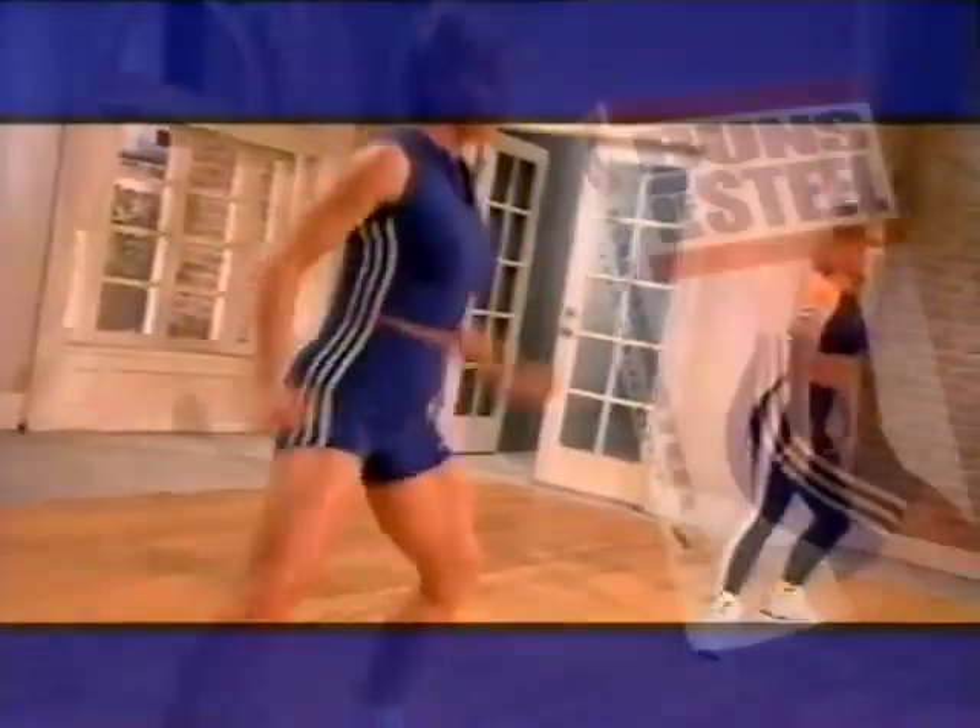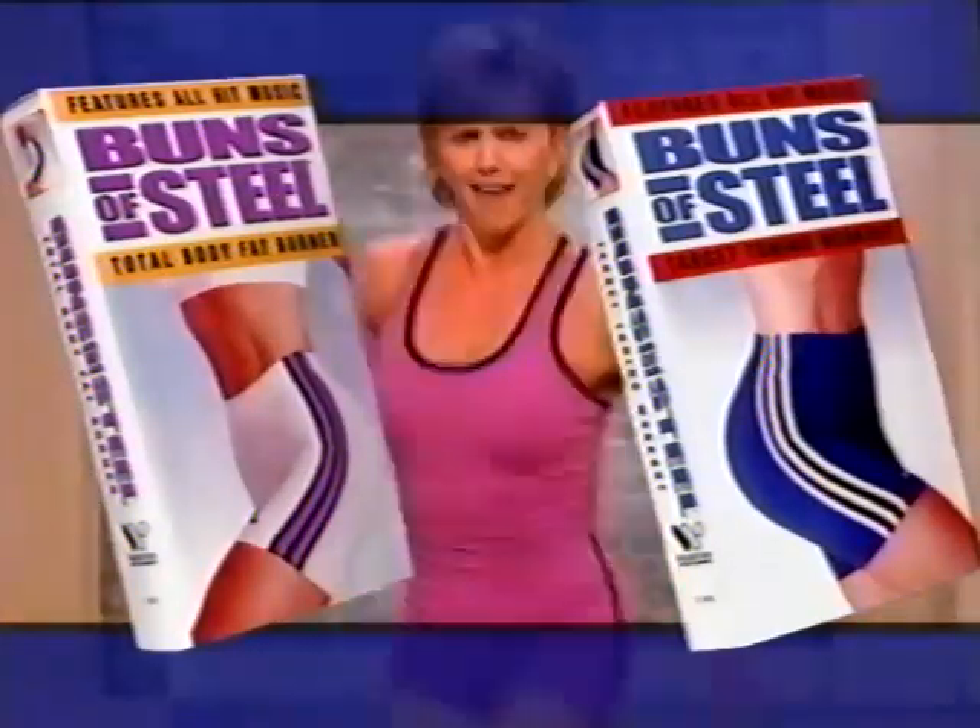Buns of Steel is back with a new look, a new sound, a new style, and a new sweat. Let's do it!